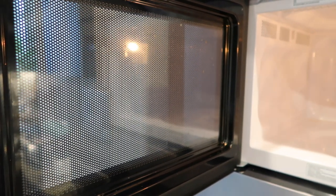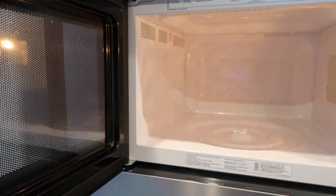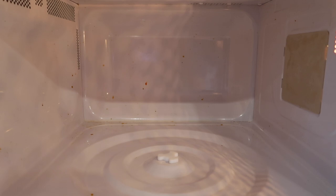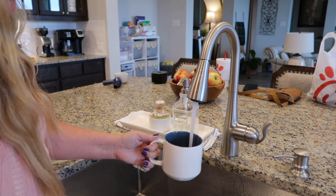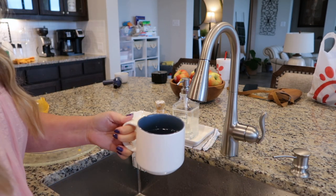All right, so let's tackle the microwave now. I do have a splash guard that I keep at the top of the microwave, but for some reason sometimes that thing doesn't get used. So I'm just going to go ahead and add in a cup of water and then I'll heat it up for about four minutes so that it steams up everything in here. And while I'm waiting I'll go ahead and wash the tray and the cover.